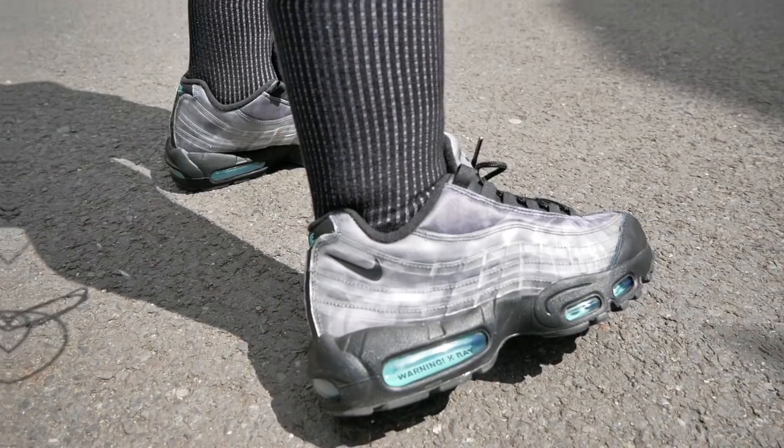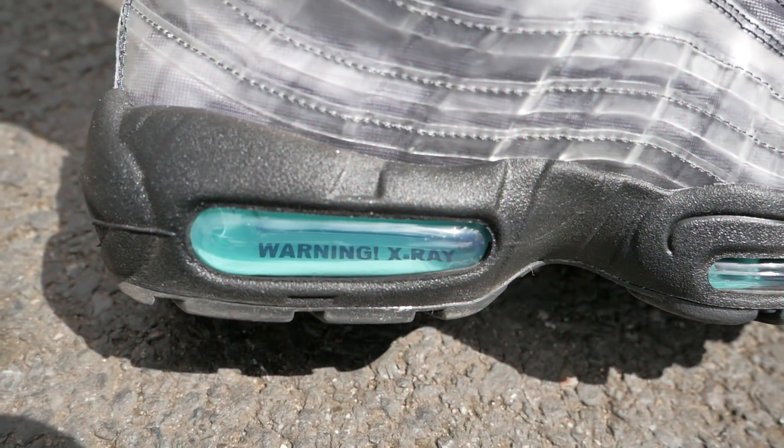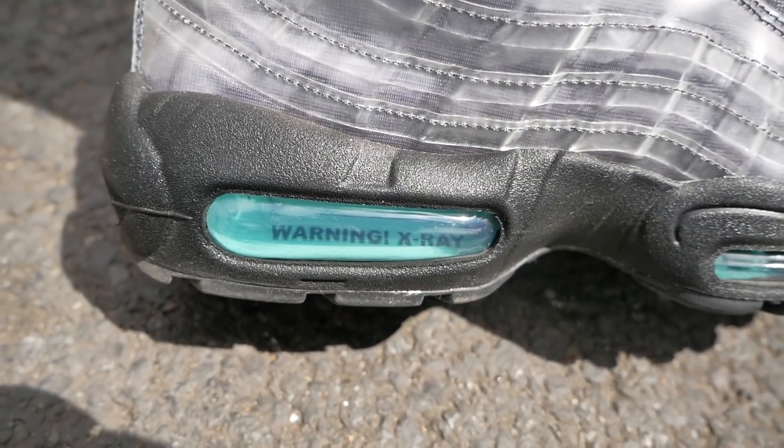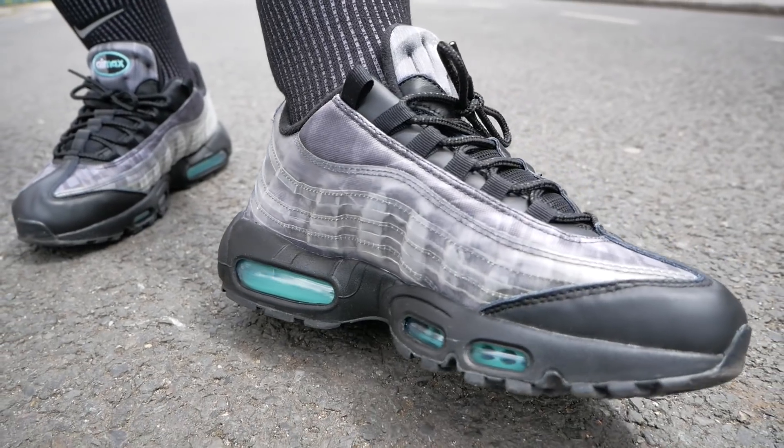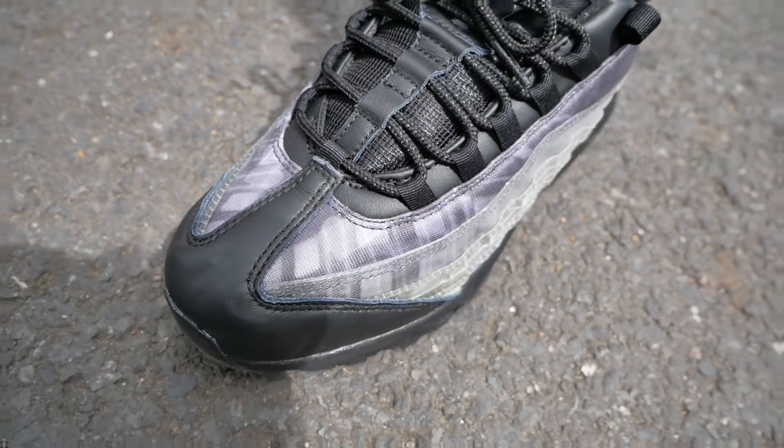On foot today I've got the Nike Air Max 95 DNA X-Ray Barefoot Anatomy. Little bit of levers, plastic overlays, but you can see the X-ray — you saw the crep, you saw the foot. Now it's leg day, let's get into it.